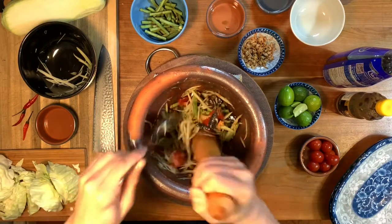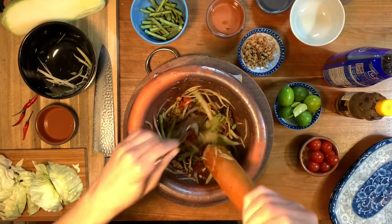Hey guys, this is Ross. Today I'm going to be showing you how to make a northern Thai style papaya salad.